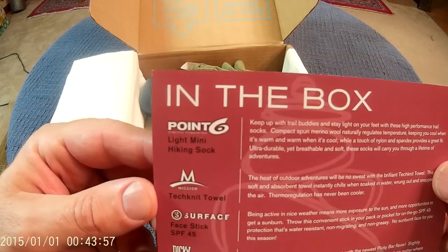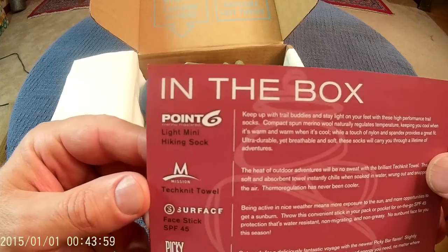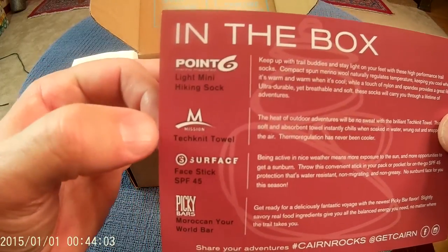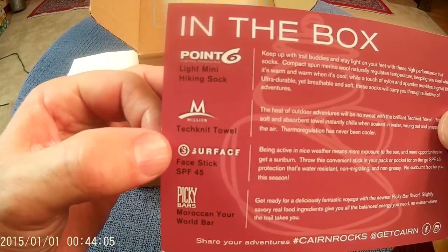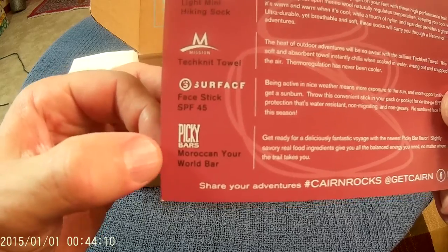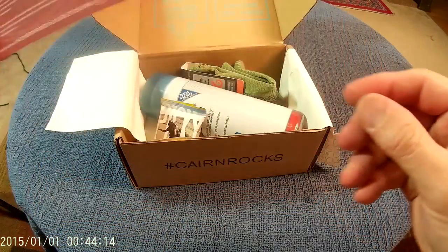In the box: 0.6 light mini hiking socks, Merino hiking socks are awesome, Mission Technics towel, Surface face stick SPF 45, and Picky Bars — Moroccan your world bar.